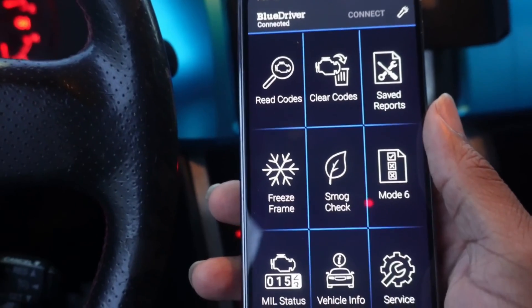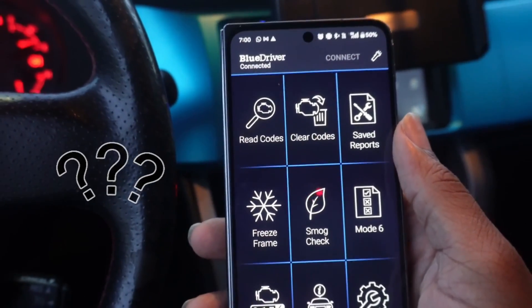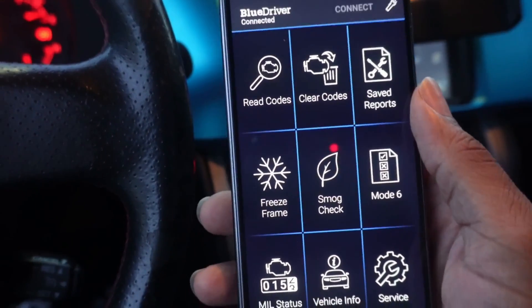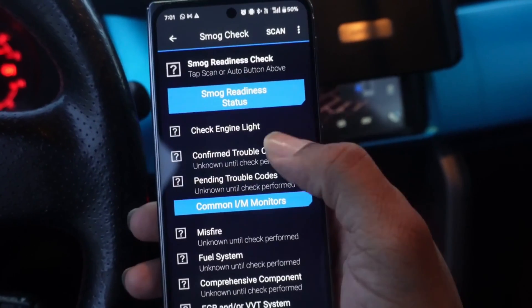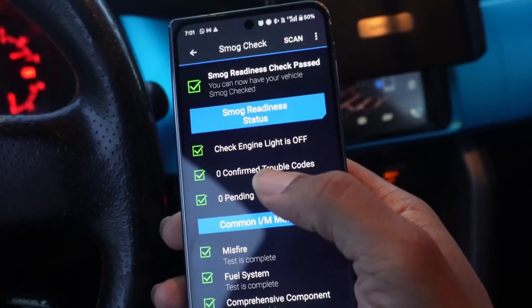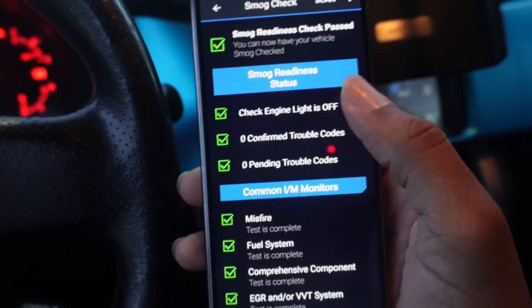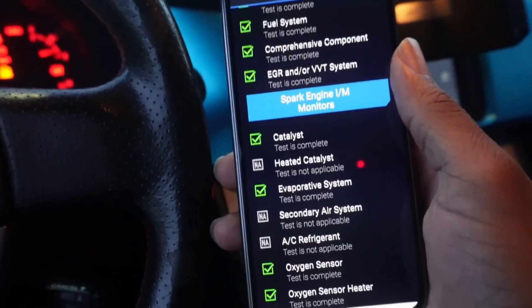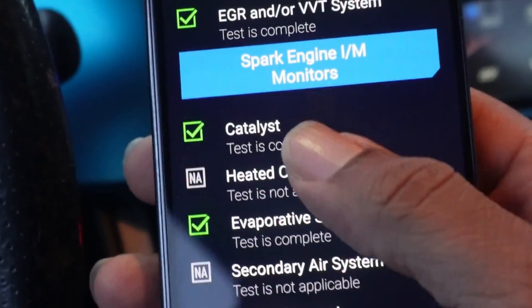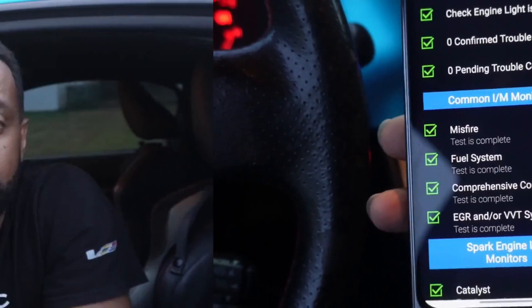You might be wondering what would happen if someone cleared the codes themselves before selling the car, so you'd have no idea what codes were previously on the system. That's why we need the third and final area: the Smog Check, also called I/M Readiness Status on other scanners. What you want to see is everything showing green — passing all monitors. On other scanners it may say complete or incomplete. What you don't want to see is incomplete, which means that monitor hasn't fully completed its test yet and could potentially be storing a code. If it says not available, that just means the test isn't applicable to your car. The only way for the system to fully clear the tests is by driving around more. Make sure you do these checks with every car you're looking to buy or fix, and you should be off to a good start.